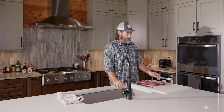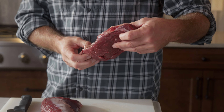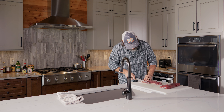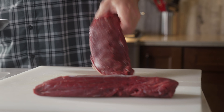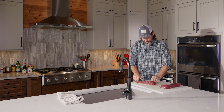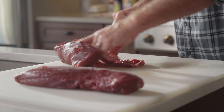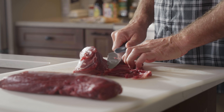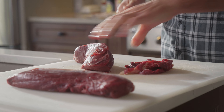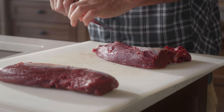The first thing I do is get rid of all this silver skin on the backstrap. This is chewy, and if there's a gamey part of a whitetail it'd come from that silver skin. We just get rid of it — kind of like filleting a fish. Cut in there, put that silver skin on the downside, flatten the knife out, and just carve that off until you get a nice clean piece of meat.